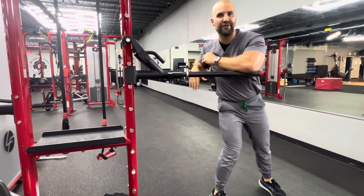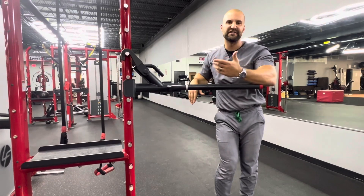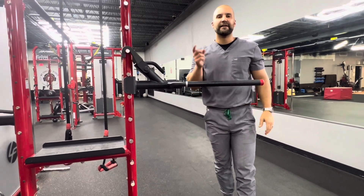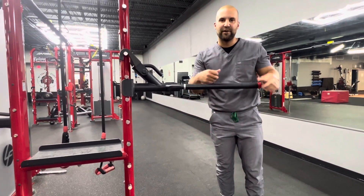So give that a try. I'm going to do 10 reps, a couple of sets. It's not really a feel-the-burn exercise — it's teaching your body how to move to prepare you for the course. Give it a shot. Throw me some comments and we'll see you on the other side.